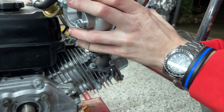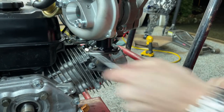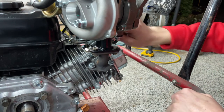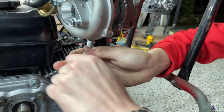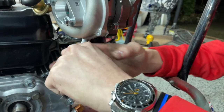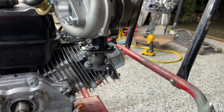They are 10mm and I'm just gonna snug these all down — nothing crazy, but I do want somewhat of a seal. There we go. Now let's get some oil in the turbo.